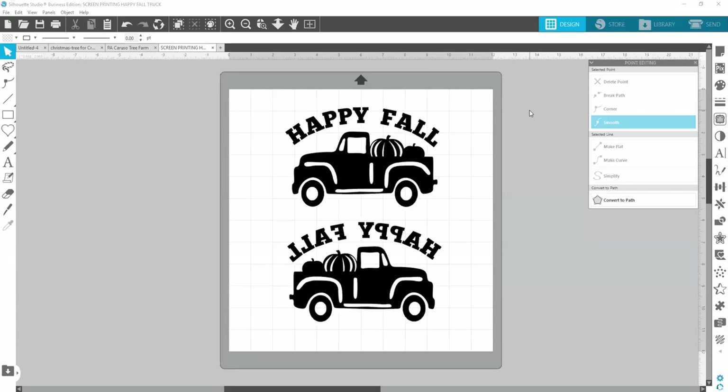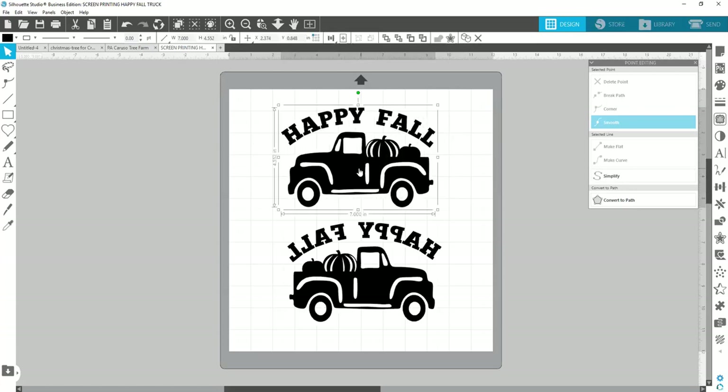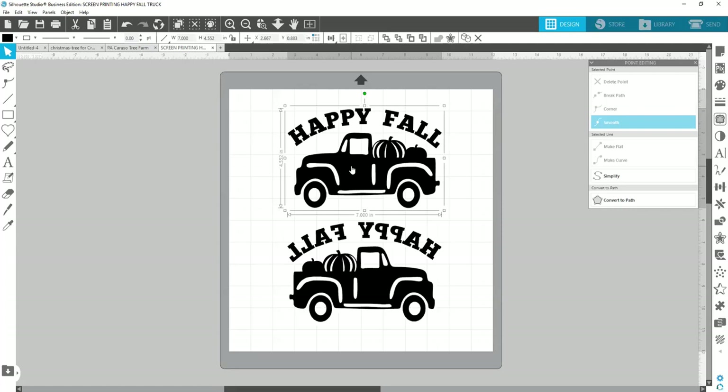I'm going to be actually working through screen printing with you as we go. I've already given you this file and if you opened it automatically in Cricut Design Space, hopefully you saw my directions — I told you to resize it to seven inches wide, so you'll need to do that.